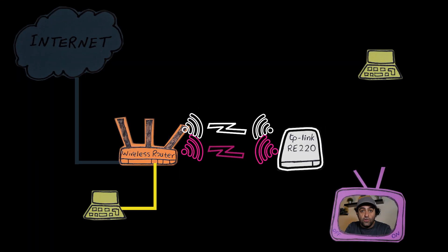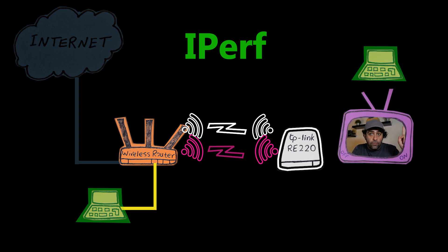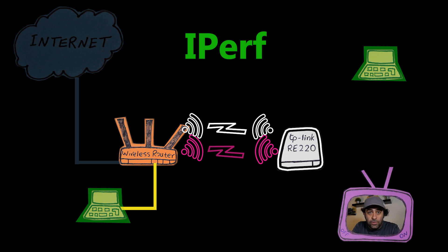Next I did the speed test — the interesting part. I used iPerf with two laptops: one is permanently connected to the wireless router with an Ethernet cable, and the other is connected to the repeater — once using the 2.4 gigahertz band, once using the 5 gigahertz band, and once with an Ethernet cable.